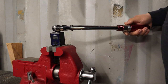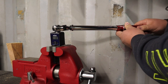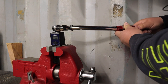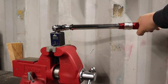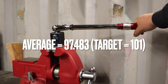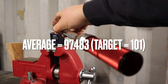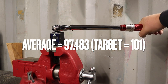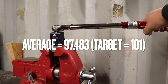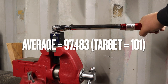It looks like it's almost as inaccurate clockwise as it is counterclockwise. Moving up to the 100 foot pound mark — the closest even mark they have is 101. Set to 101. Results: 98.7, 96.9, 95.7, 96.5, 98.2, 98.9.